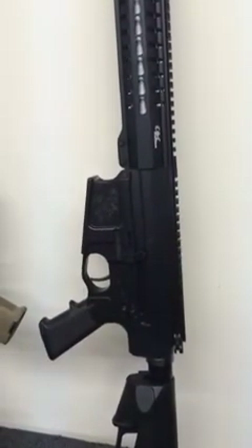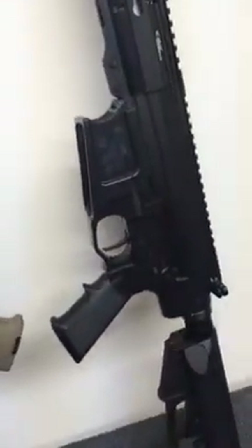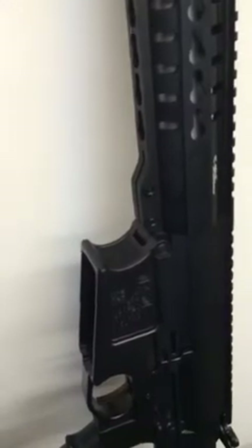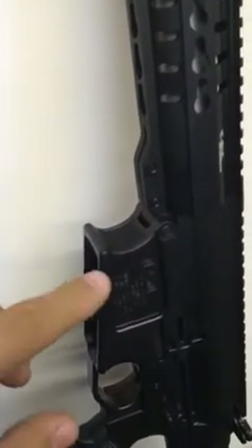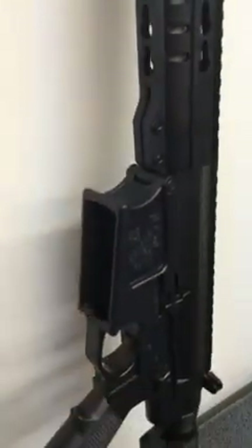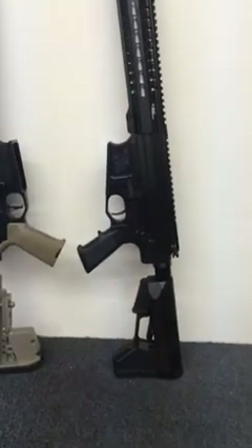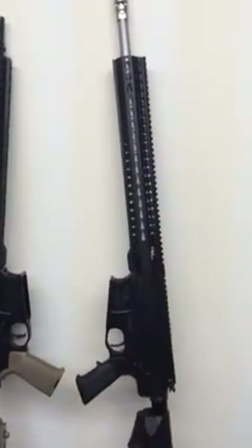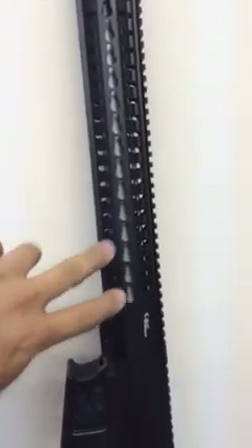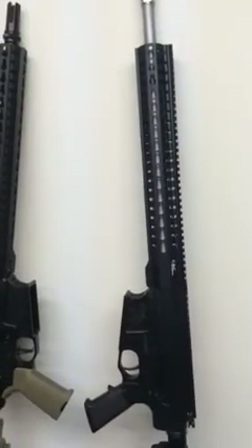The receivers are billet aluminum, straight off the machine. This model has the Timney 3.5-pound trigger. In front of the mag well we have the gator grip, and the mag well is also flared. This one has the Magpul ACS stock and our new rail with the KeyMod system — that's what everybody's going with now. It's a 15-inch free-float rail.